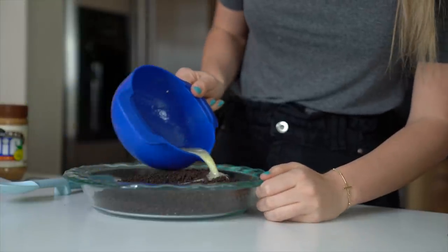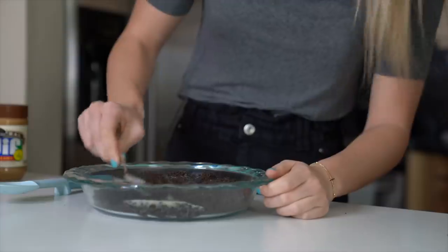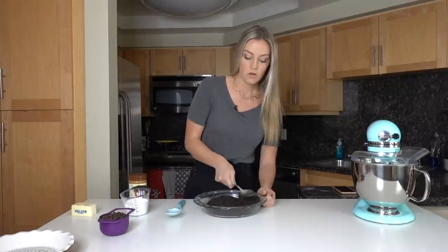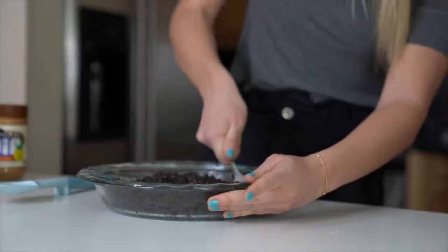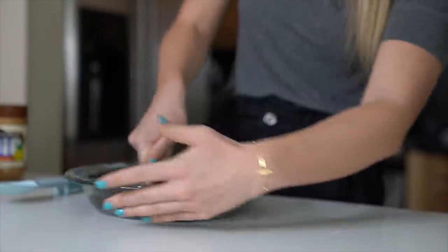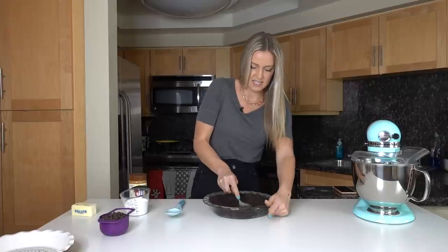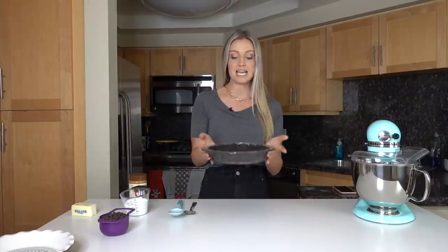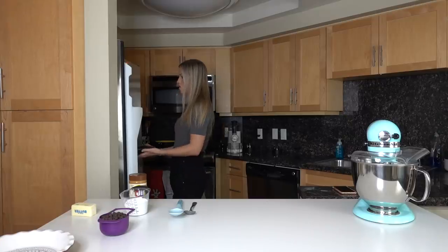Once the butter is melted, we're going to pour it over our Oreos to make our crust. I love Oreo crusts! Mix it all together with a spoon — oh, this smells heavenly. Once everything's mixed together, press it down into the pie pan, making sure to get it up on all the sides. Press it in really well so it sticks together and is as compact as possible. Now we're going to send this to the freezer for about 10 minutes.